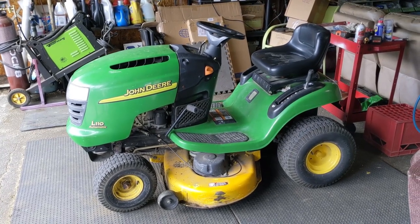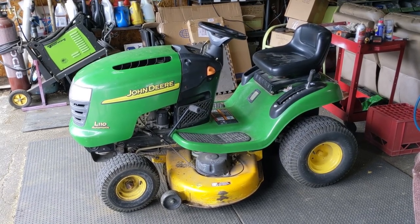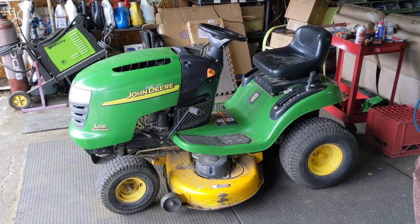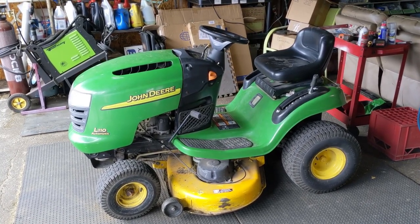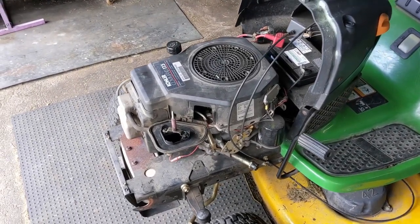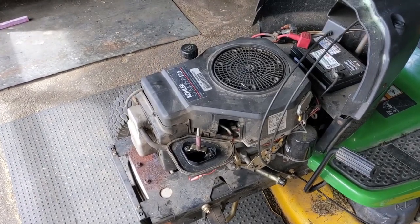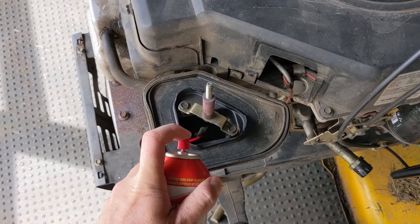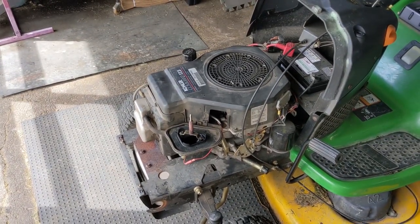In the shop today I have a John Deere L110 riding lawnmower. My customer called and said he was mid-cut when the engine started running very poorly and then all of a sudden just stopped. He could turn the key and crank the engine over but it would not restart. The first thing I usually do when a customer says their engine won't start is remove the air box and air filter and spray a little bit of carb cleaner right into the intake area.